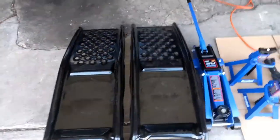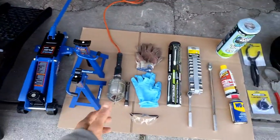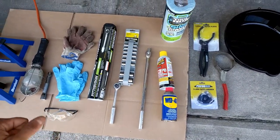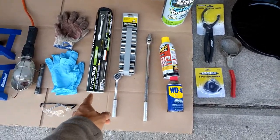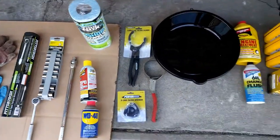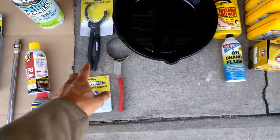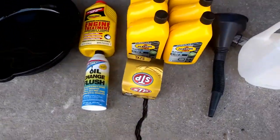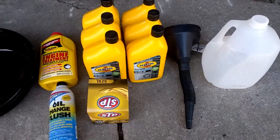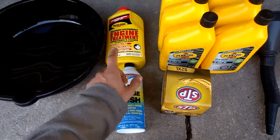Everything I have right here, I kind of listed it in order. You would drive your car up, put the jacks on, use the flashlight so you can see better, put on gloves and glasses. Then you can actually start working on the vehicle — taking the drain plug off with the ratchet and socket. Maybe you need a breaker bar or some PB Blaster, clean it off if needed. The oil will go into the pan. Then take the filter off with the wrench, pour new oil into the car, and put the used oil in the jug. The engine flush would go in before you drain the oil.